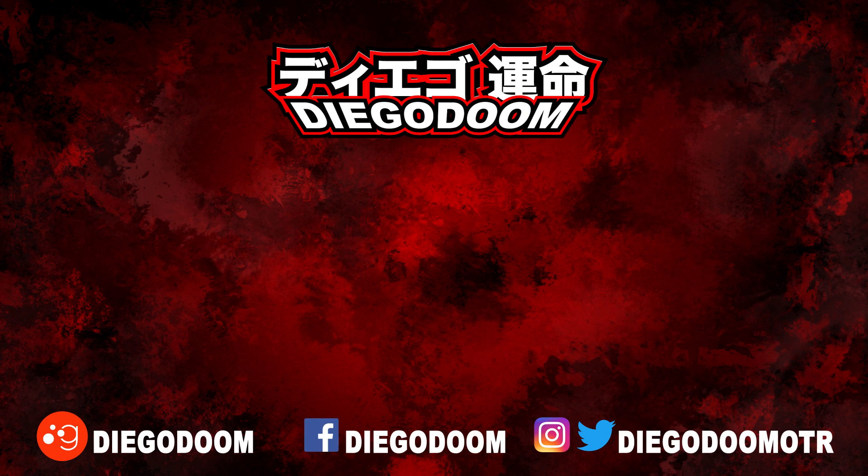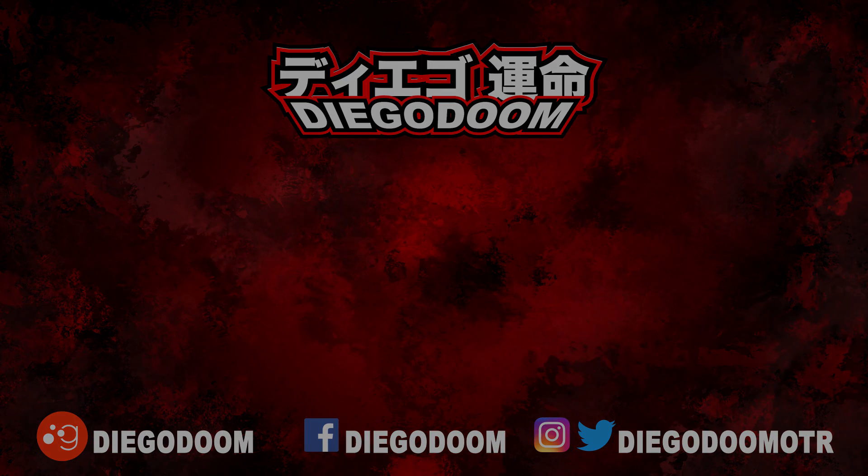This has been another review by Diego Doom. Thank you very much for watching and please stay tuned for more figure reviews. To see the unboxing of this figure or more X Plus reviews, click the links on screen right now. Be sure to follow me on social media and remember to like, comment, share, and subscribe.